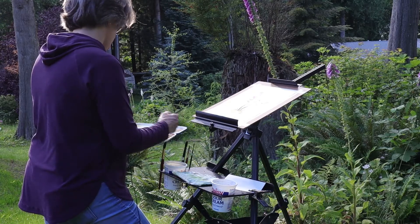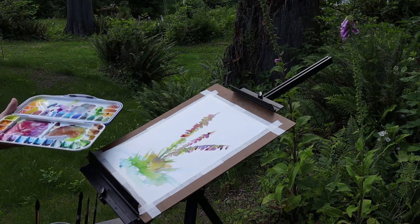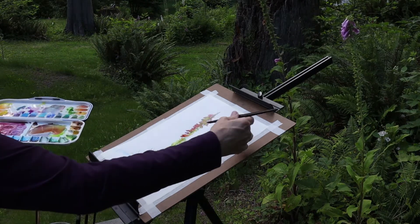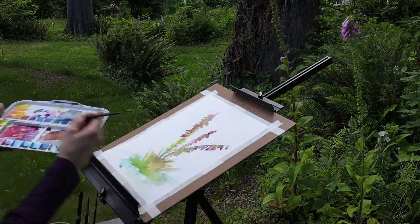The weather is getting warmer and it's time to move outdoors to paint. Hey, welcome to my studio. My name is Chris and in this video I'm going to share my plein air watercolor setup for on-location painting. Let's get started.